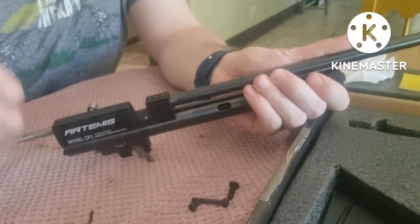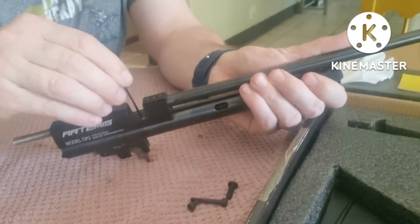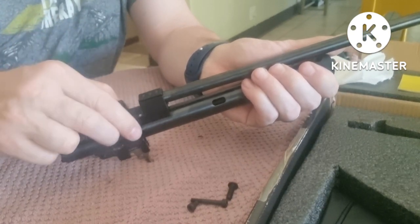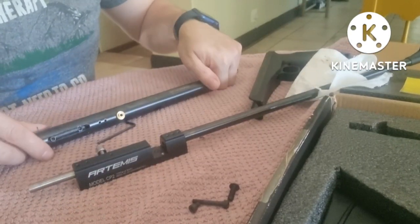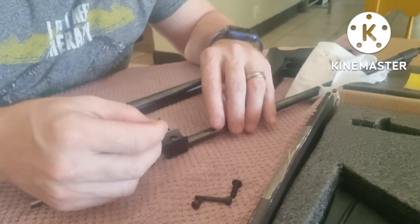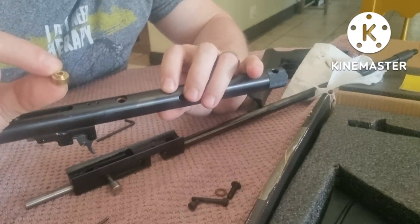You obviously want to take the breech off now. Open this up and take your small — I believe this is a 2 millimeter allen key — a countersink allen key. Take that out and now we'll be able to split the two halves. Just be careful: there are some o-rings inside that go on the transfer port, so we don't want to lose those. Let's put that to one side and take out this transfer port.